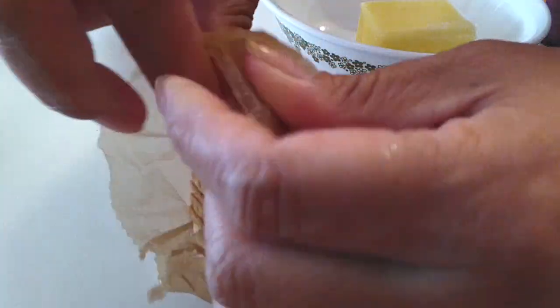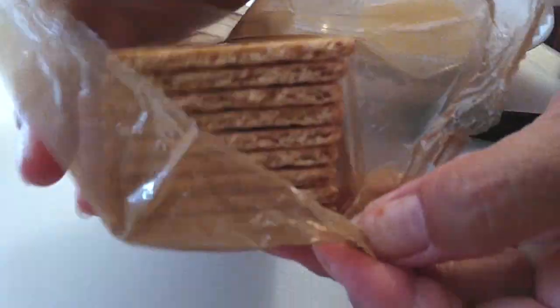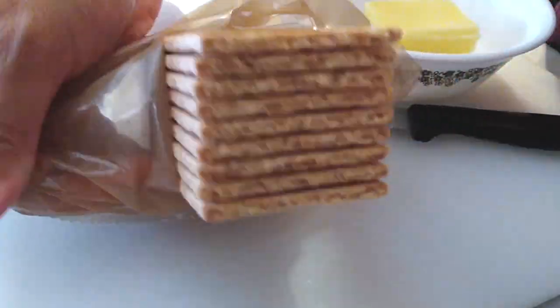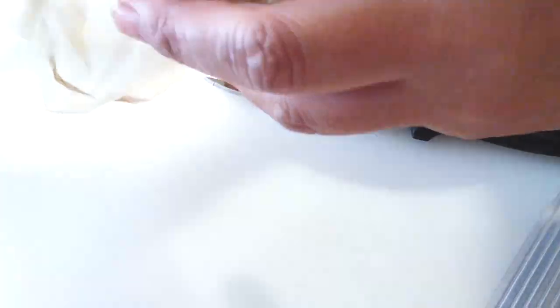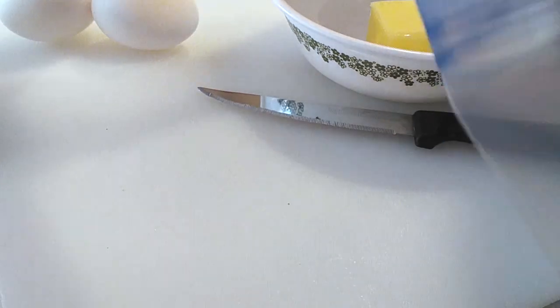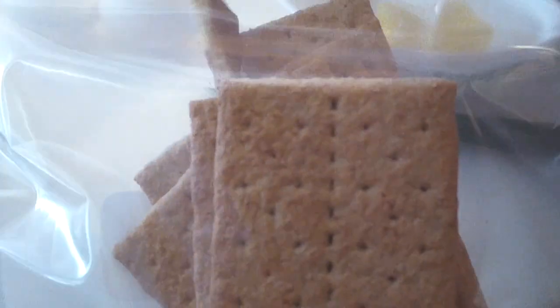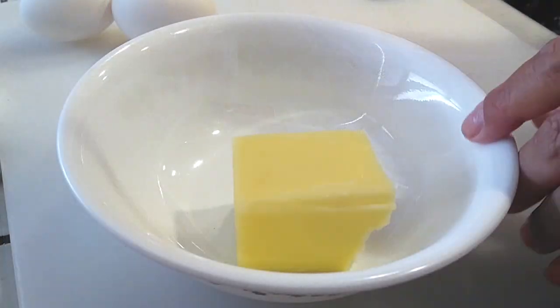Now I don't know how you guys generally crush up your graham crackers, but this is how I'm going to do it. You need one whole sleeve — so nine graham crackers in total. I'm going to throw it all into a quart-sized ziploc bag and then crush it up right in there. I am having my kid help me with this because she really wanted to help, so if you see little tiny hands, it's her.